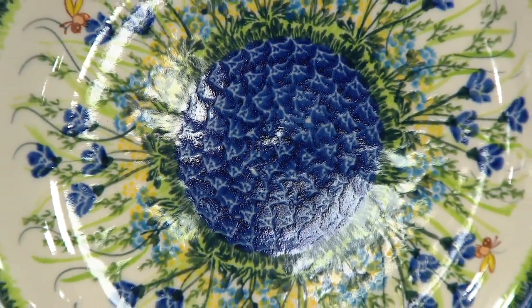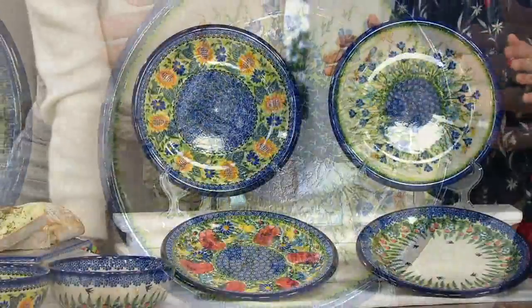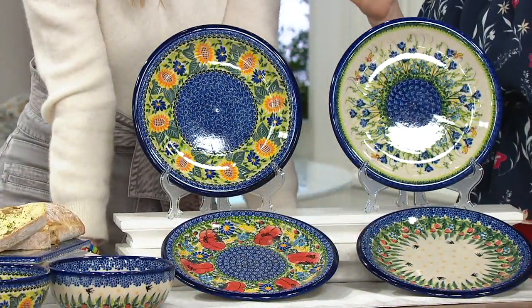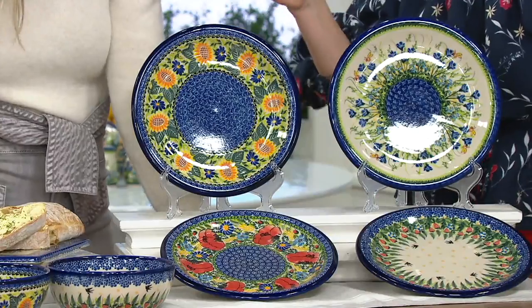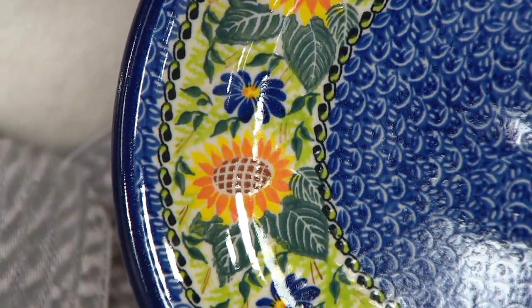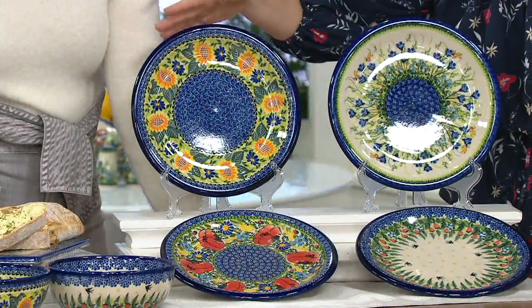There are beautiful wildflowers in West Virginia and many other states, and of course in Europe. It's probably more fun to go there in the summer because you'll see all those beautiful colors that we bring into the pattern — that's where the love of nature comes from. You can see the golden sun sunflower pattern with golden colors, blue daisies, greens, and cobalt blues surrounding the center.